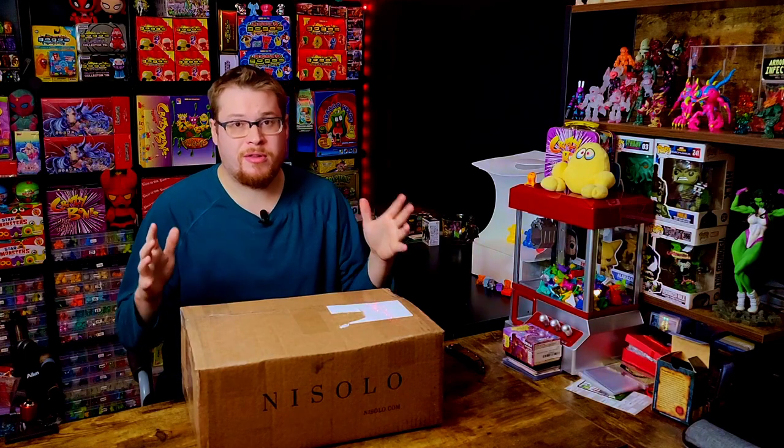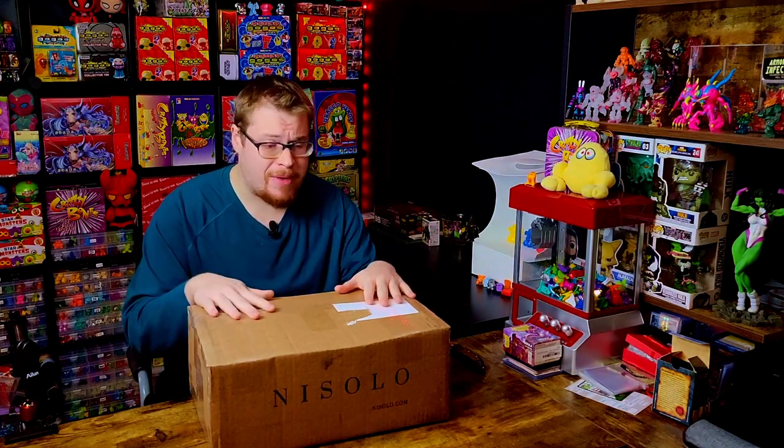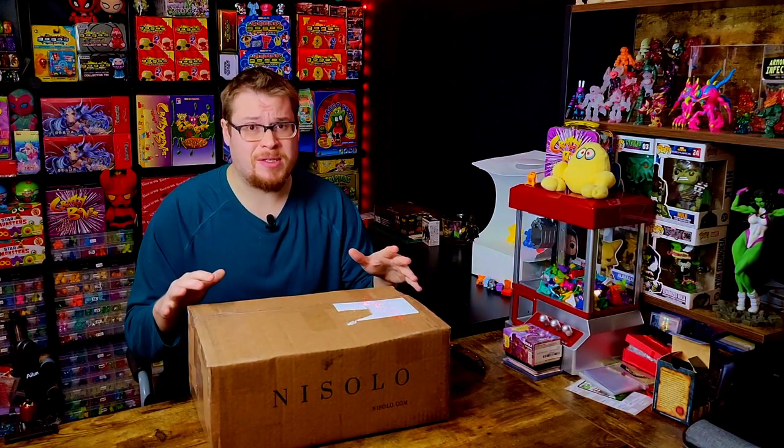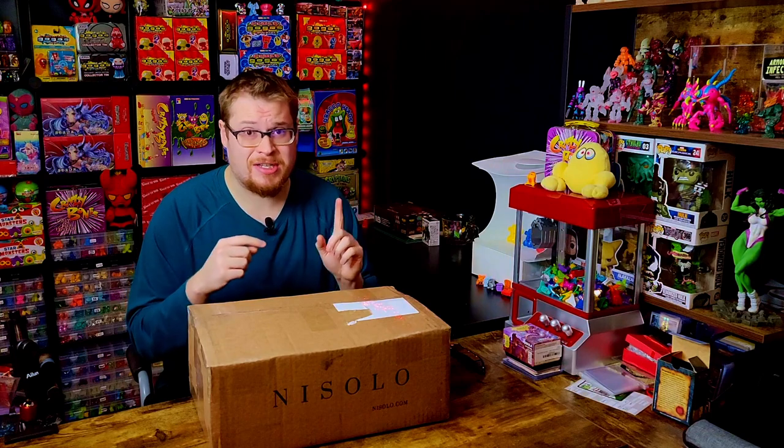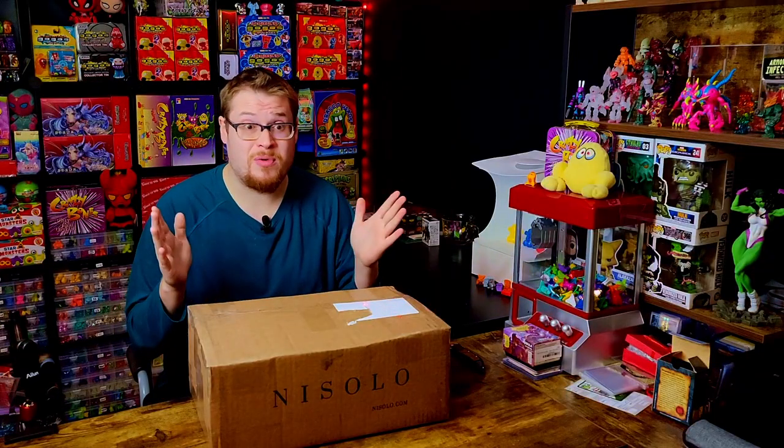Welcome back everybody to another package opening. I've got a giant, very heavy box that came in recently from eBay and I really want to get this one open. I just got it yesterday and I'm like, I'm not waiting another month to open this one — I've got to get it open and make sure everything's there and check out some potentially really cool things in this giant lot.